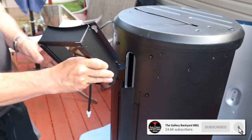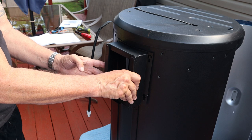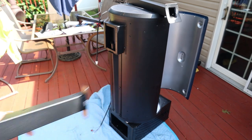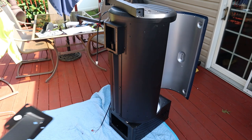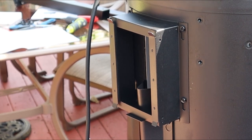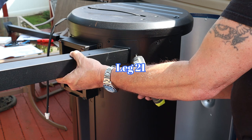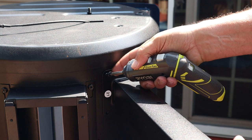From there, get the piece that holds the grease tray in — it's notched out, so that notch goes over the grease management system. Get it locked in. Now we move to the legs: leg 21 and leg 18 for the front side of the pit. Just get them screwed in — very, very easy. Leg 21 goes up towards the control panel, which is the front of the pit.